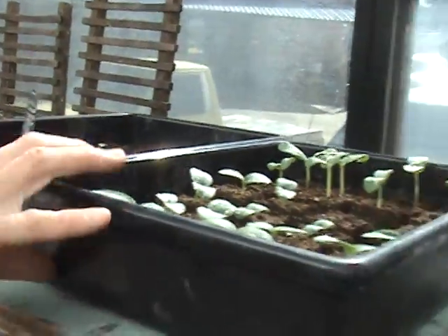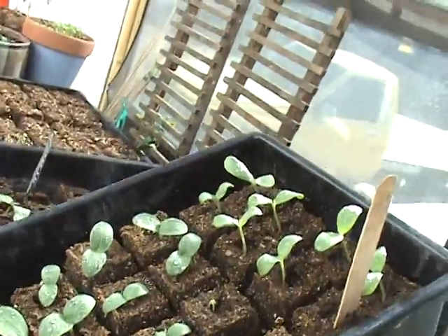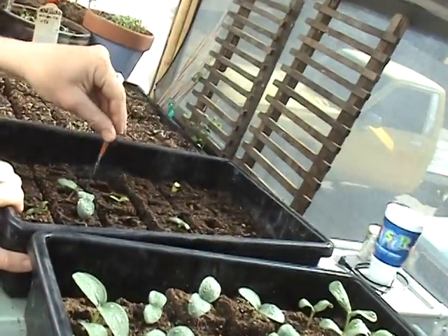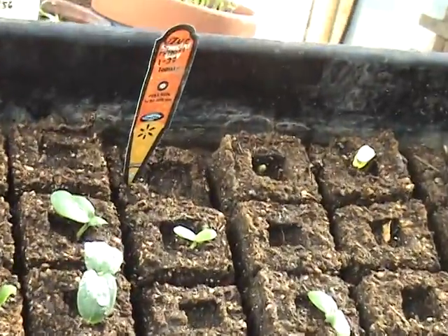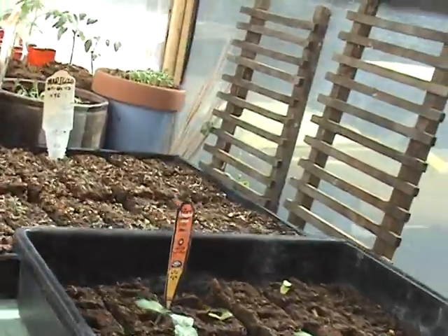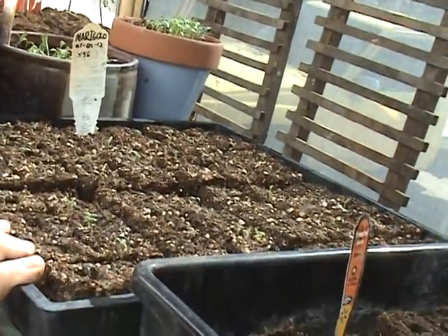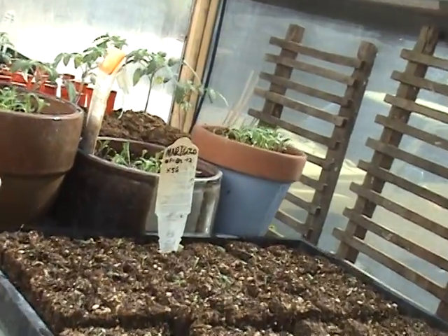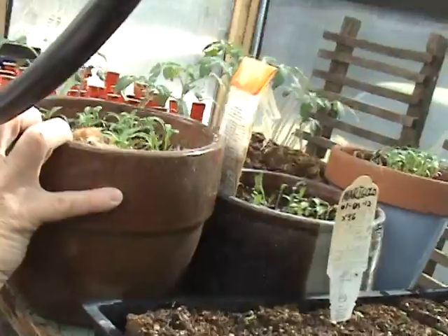Up here we have a whole other row of seedlings. We have got yard-long cucumbers going here. Oh, vine peaches — this is going to be new for us this year, we are really looking forward to the vine peaches. We have got seedlings popping up everywhere. We have got some marigolds — good as an insect repellent, always good to have marigolds in your garden. And we have cilantro going in this little pot.